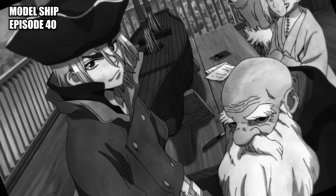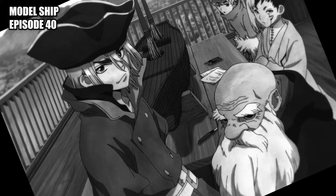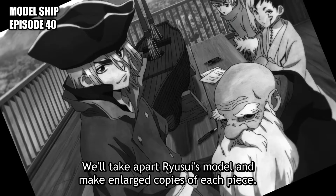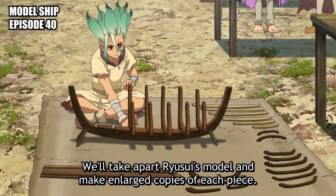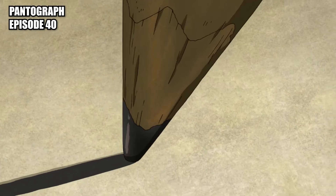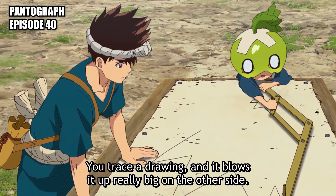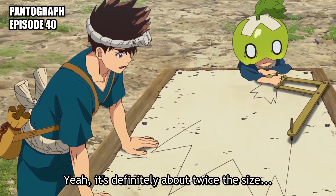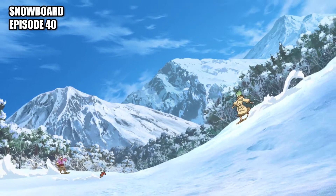Model ship: a 1:48 radio scale model of the Perseus to be scaled up to full size. Pantograph: a mechanism for copying movements using parallelograms. Snowboard: a carbon snowboard.